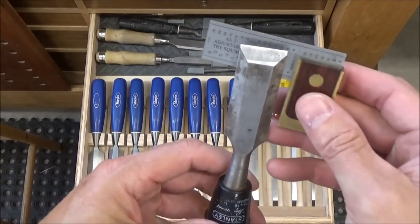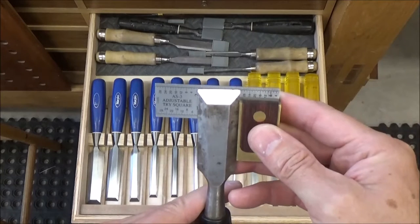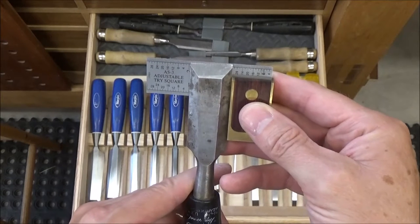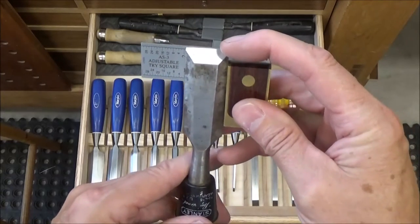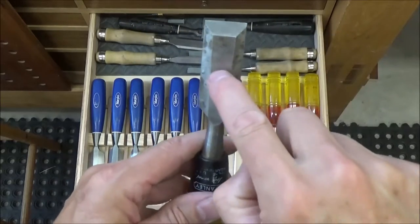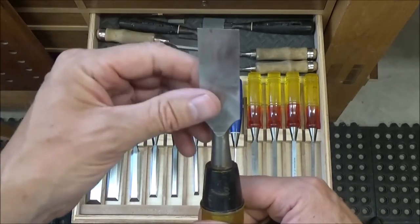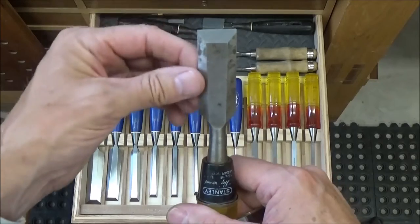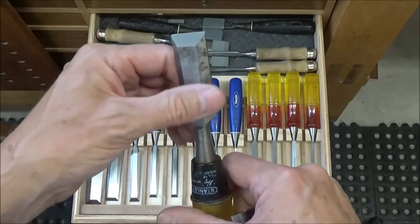From start to finish — you can see this chisel is way out of square if you look at that compared to the black line running across the top there. It's probably a good sixteenth out of square, so we've got a lot of work to do on this one. The first thing I do is look at the back — I've got it pretty well flat enough for this type of chisel, but any rust or glue residue I want to get rid of.